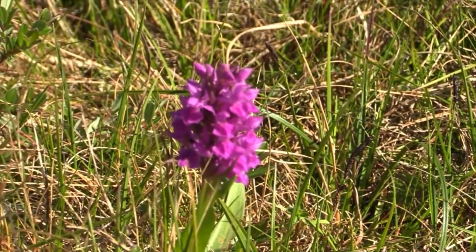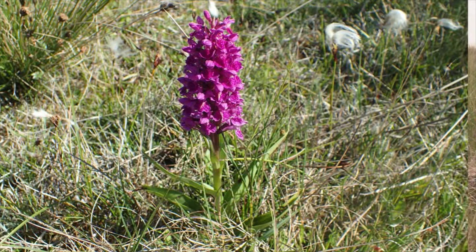It has a compatriot which is a bit of a look-alike that we should be seeing in the next film, and that is Early Marsh Orchid, Dactyloriza incarnata. How do you tell the two apart? Well, Dactyloriza purpurella is this rather purple color, but sometimes Dactyloriza incarnata, the Early Marsh, can also be like that.